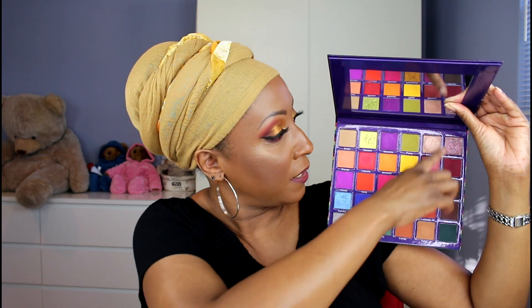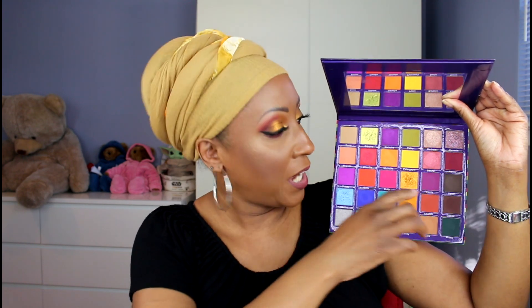This palette screams fall, although there are some colors you could certainly use for spring and summer, like these beautiful oranges, reds, and purples. But then you have what I like to call the grungy side — a nice dirty lime green matte shadow and some grungy browns and greens. It's really a year-round eyeshadow palette.